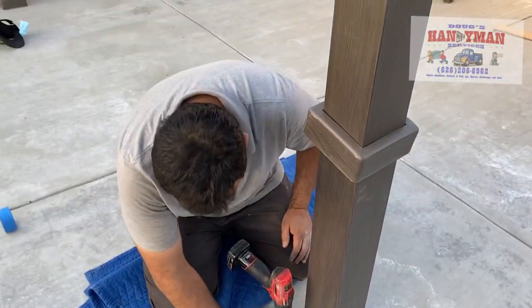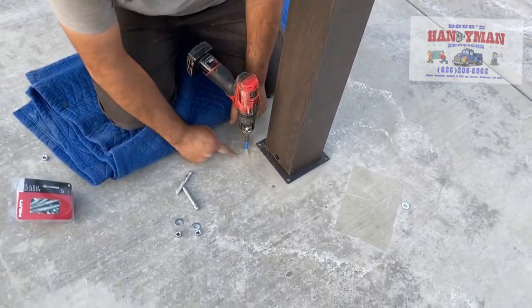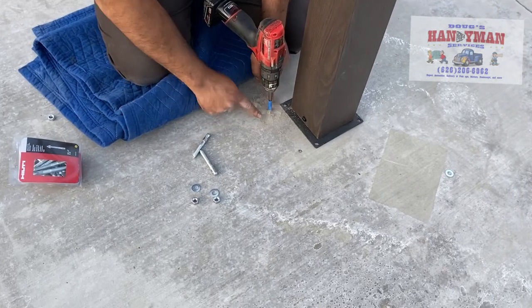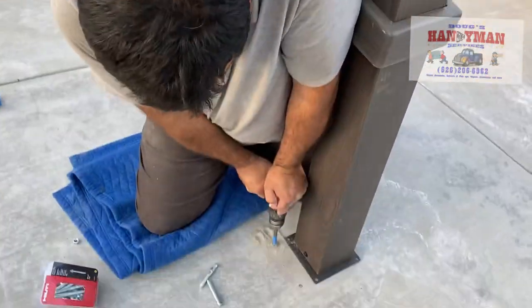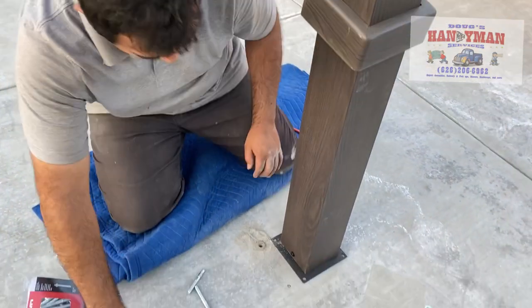So if you mess up, you've got a little bit of cement to patch up your hole right here. You don't want to dust it off until you know you've got the right measurements. That looks about right.